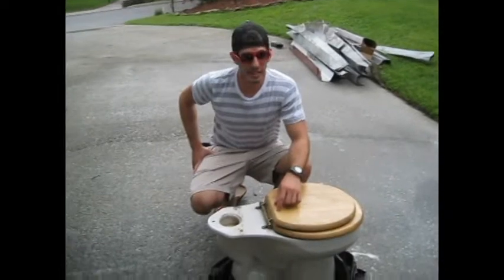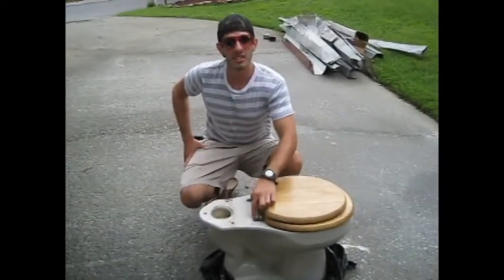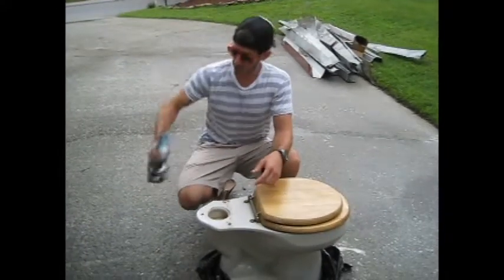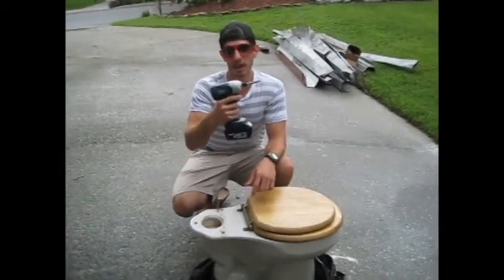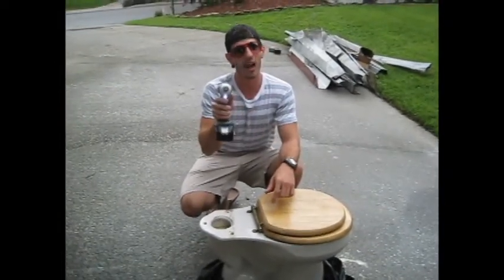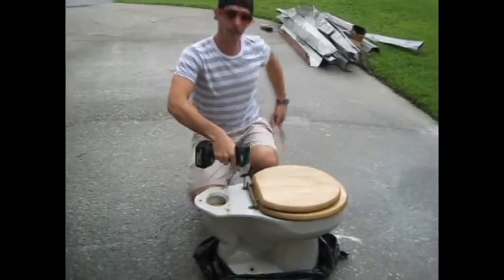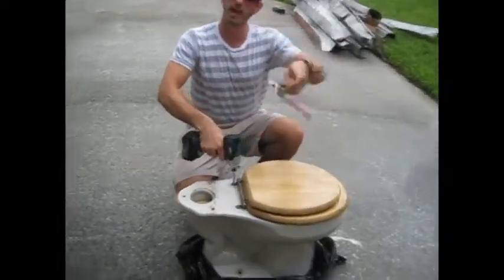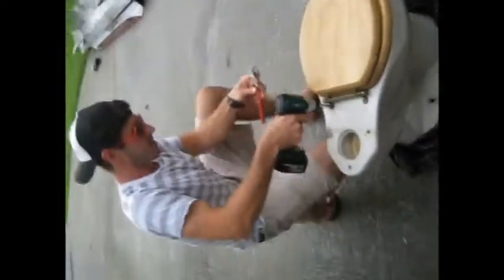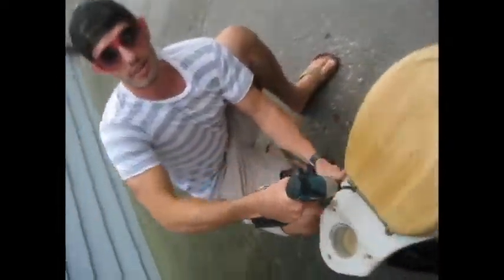First thing you're going to need to do is take off the toilet seat. You could use a standard Phillips head screwdriver, but why do that when you have a Makita 18 volt lithium ion impact driver with Phillips head bit on it and LED light. Let's remove this. You also need a pair of slip joint pliers. Here I have a Crescent brand variety.